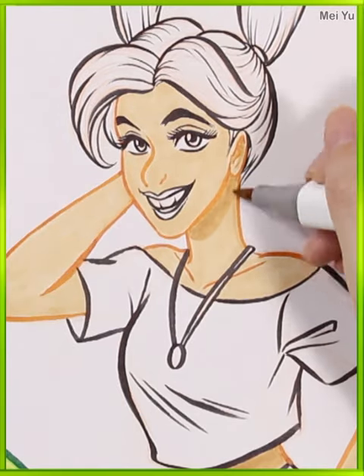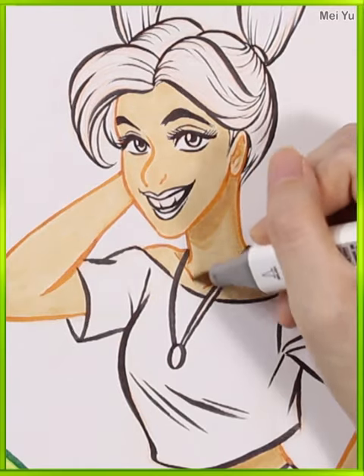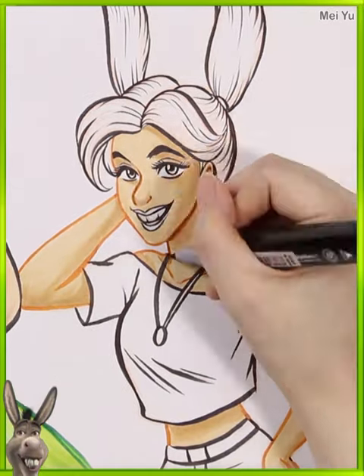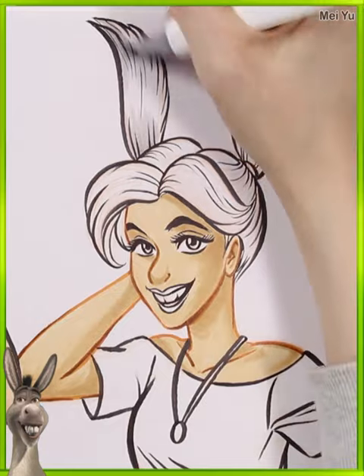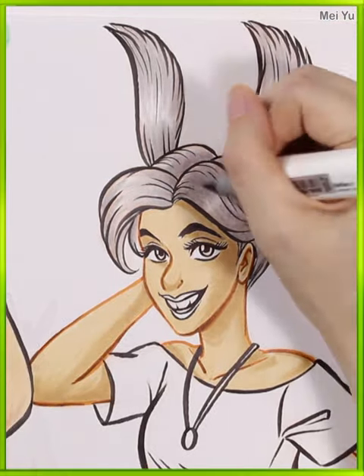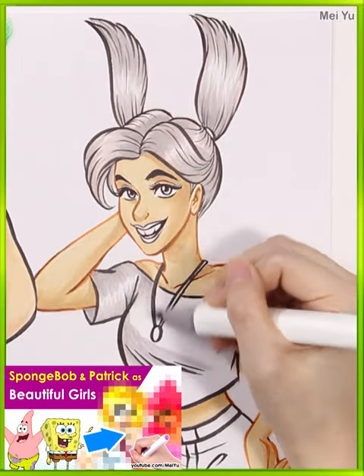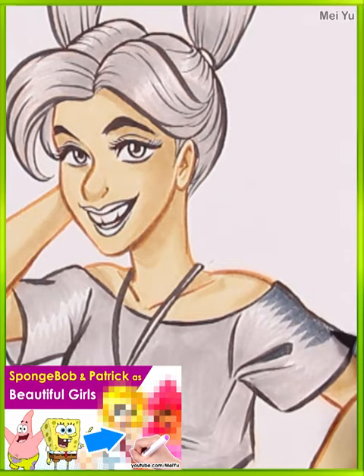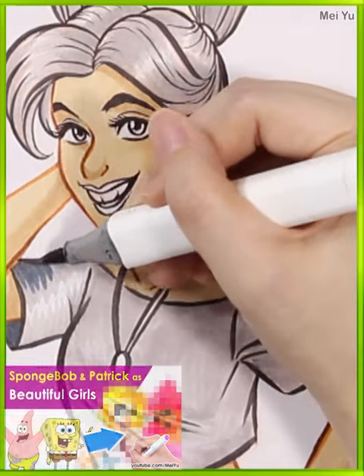I love her face — it reminds me so much of Donkey but also in a way that is refreshing and different. I think when I'm done this piece it's going to look so good beside the one I did when I reimagined Spongebob and Patrick as beautiful girls. I'm going to have this little series going.